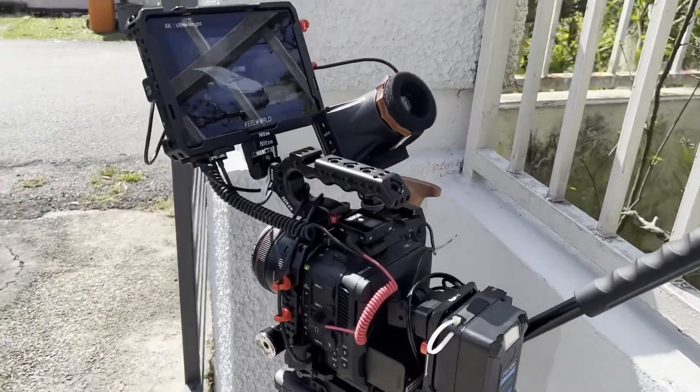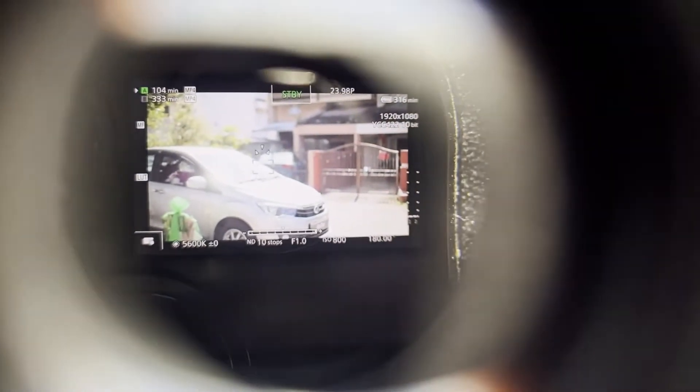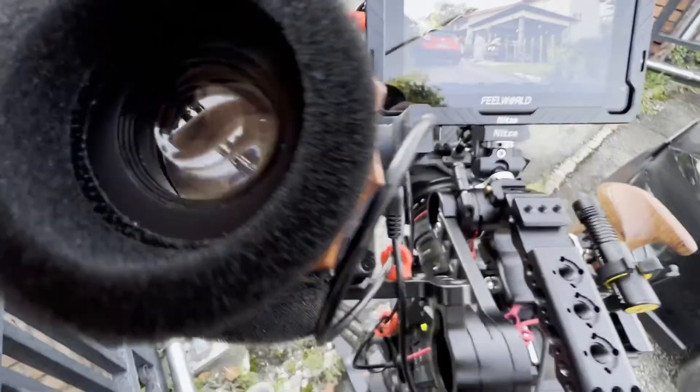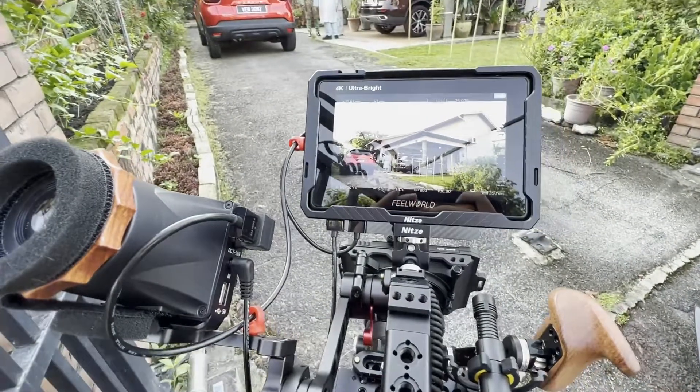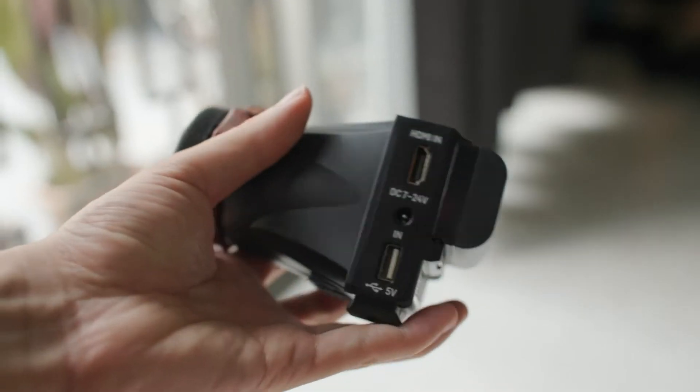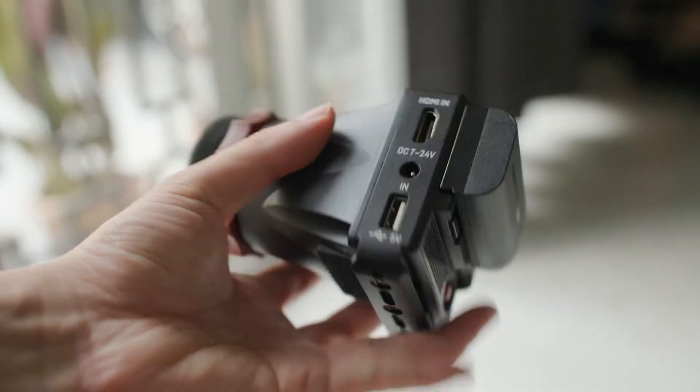Now the specs: this has a 2.4 inch screen inside the EVF. It's about 300 nits of brightness, which sounds really little, but because you're in such a dark and closed situation, I have not found the 300 nits to be an issue. In fact, even in really harsh afternoon sunlight, I can see just fine. It has a resolution of 1440 by 900, can take up to a 4K signal, and it's powered by a single LP-E6 Canon battery as well as a DC input. It has a single HDMI in.